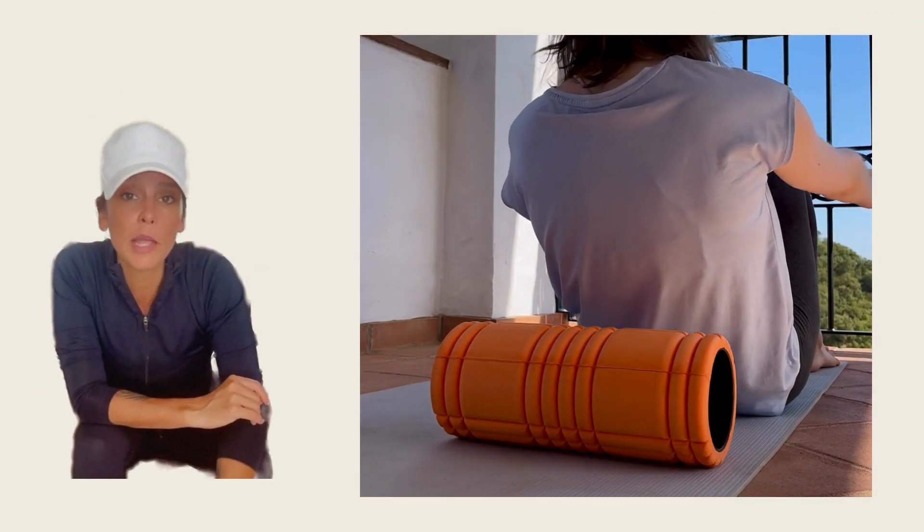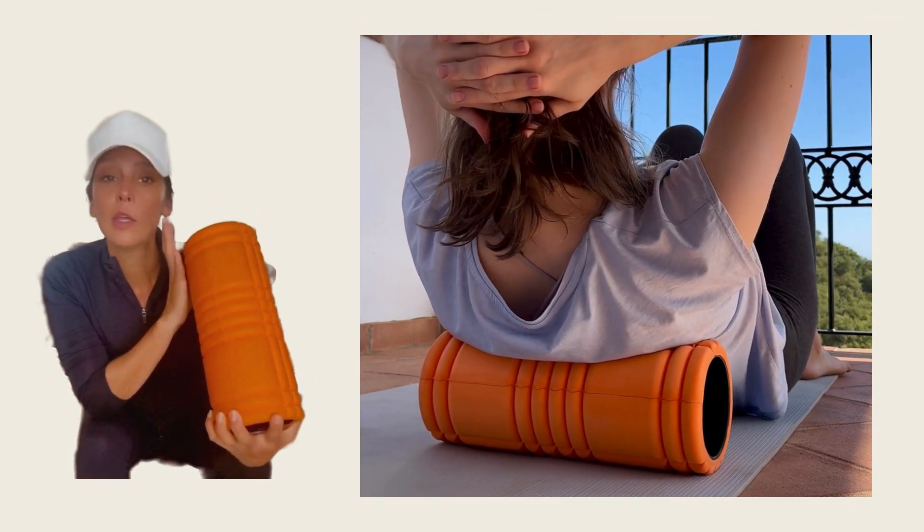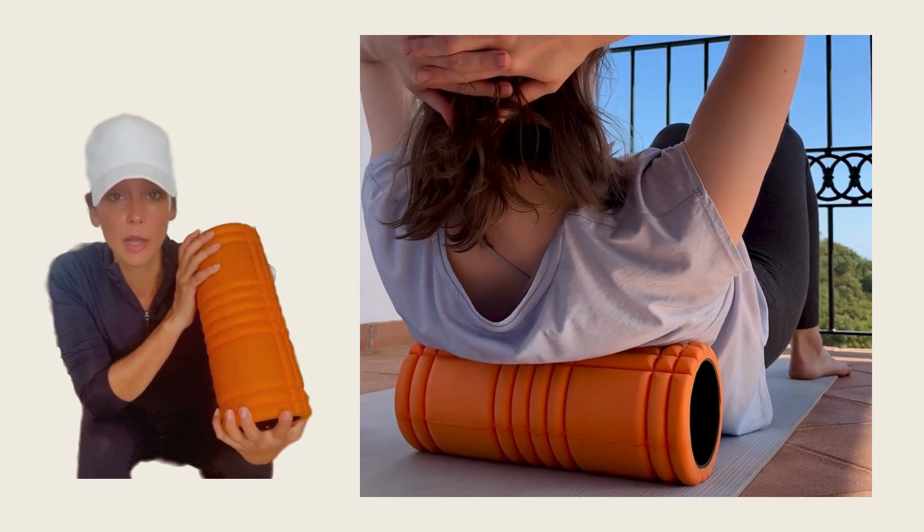Next up, we have the textured foam roller. This is a trigger point therapy foam roller that I absolutely adore. You can dig into the muscle a lot more quickly for quicker relief and faster recovery.